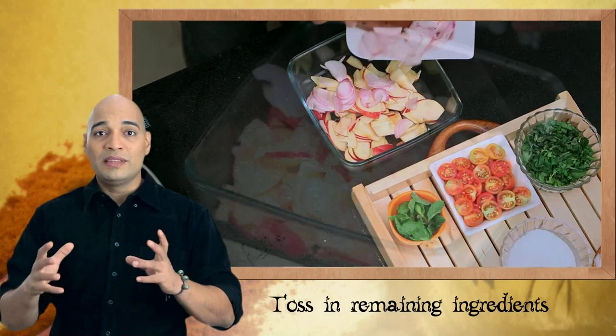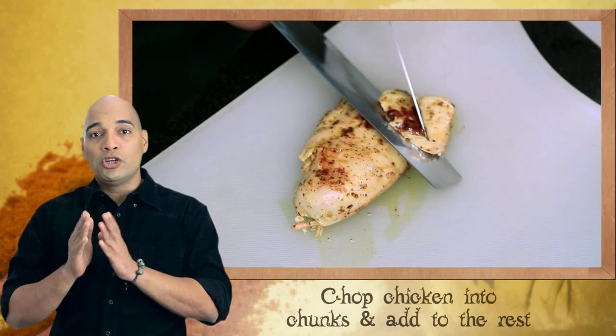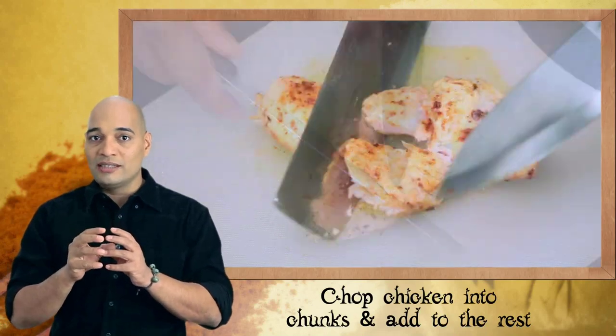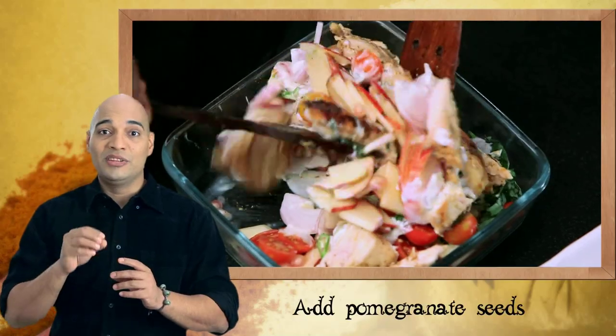Now the rest of the ingredients I am going to toss with the yogurt and honey. Then I am going to chop the chicken breasts into nice large chunks and add it to the salad with some pomegranate seeds drizzled on top.